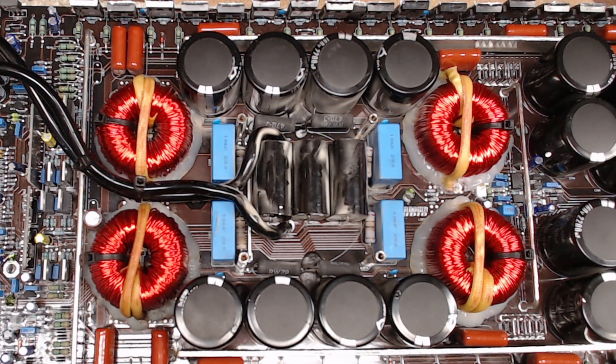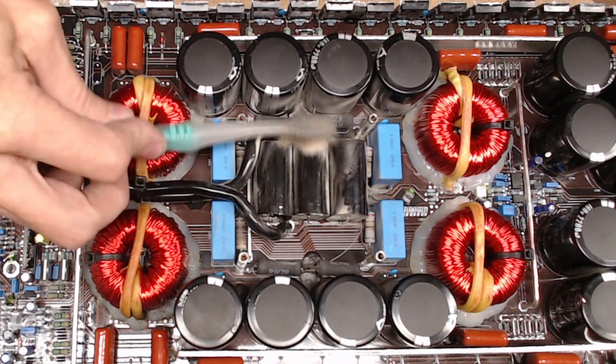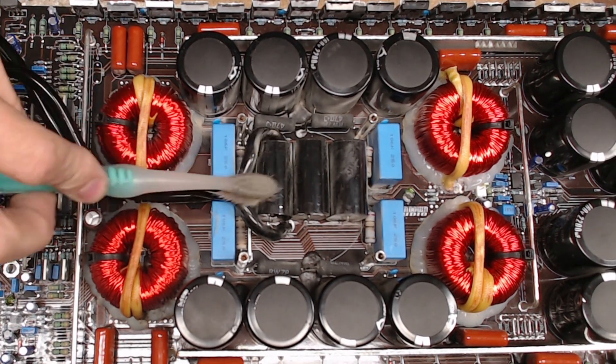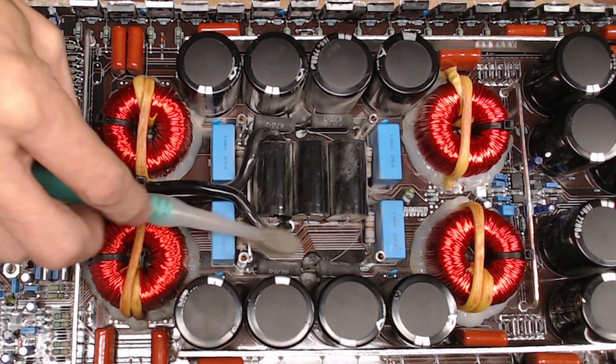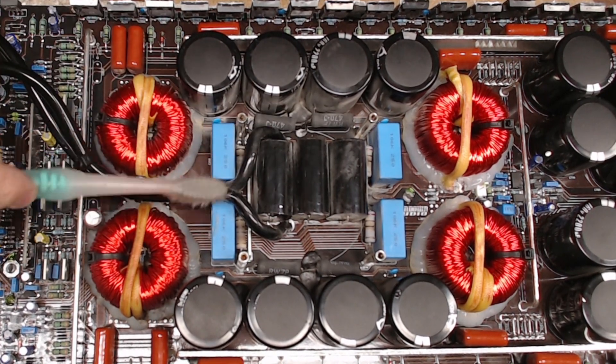Hello and welcome to another video from Ellensburg Amplifier Repair and Service here in Central Washington. My name is Todd and what we have here is a Sundown Audio Salt 12 output board. We'll do a little quick clean here — this is where the fan goes and this is the spot where you're going to get the most accumulation of dirt, of course from the fan blowing down on it.